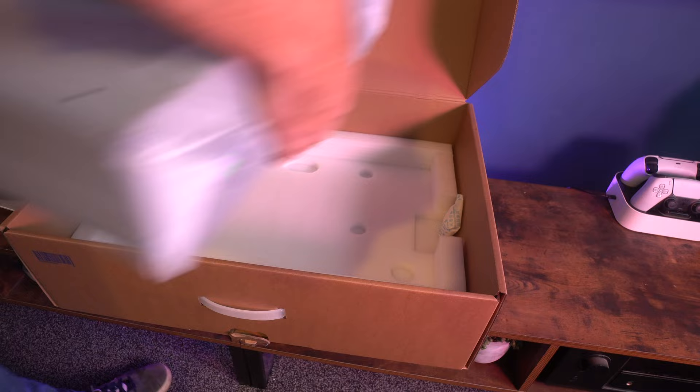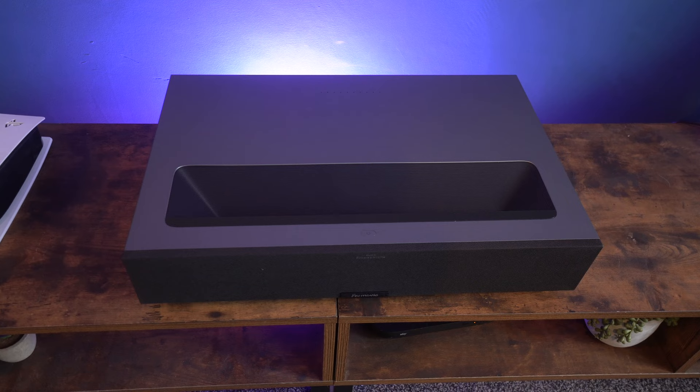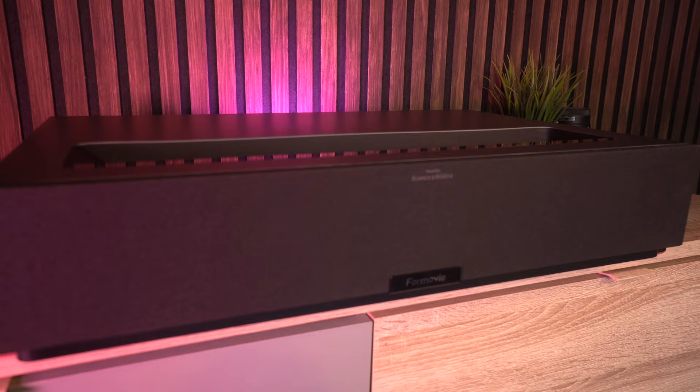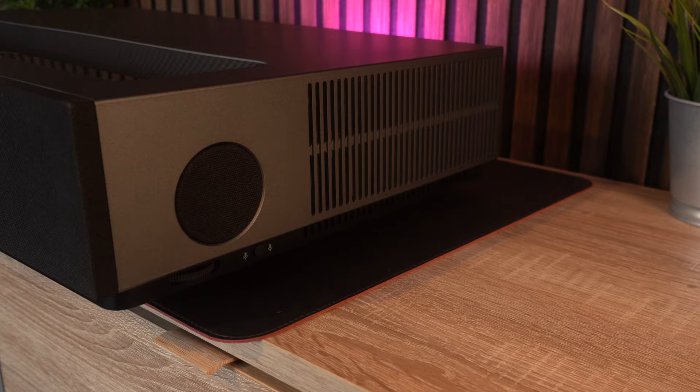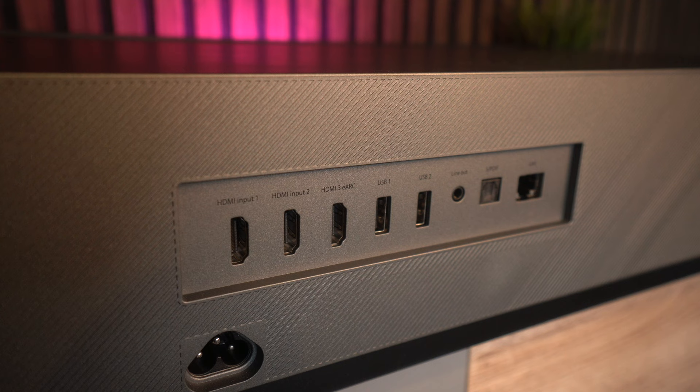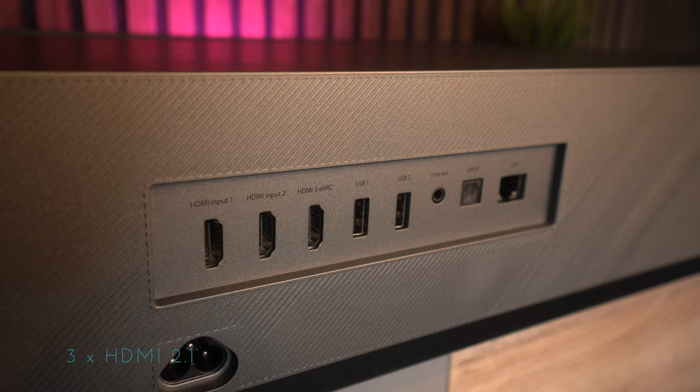The projector itself is really simple and I like the clean straight lines. The one thing I'm not a big fan of is the Formovie sign in the middle — I wish it were more like the Bowers and Wilkins sign. On each side is fabric covering the speakers, and there are adjustable legs and a microphone switch on the right-hand side. On the back you have three HDMI inputs, one of which is eARC, two USBs, a line out, optical audio, and a LAN port.